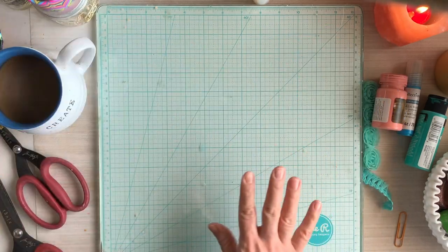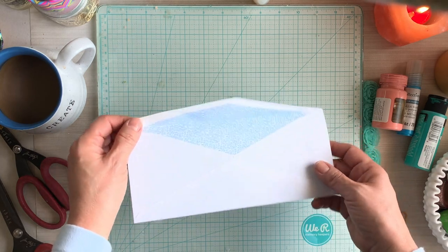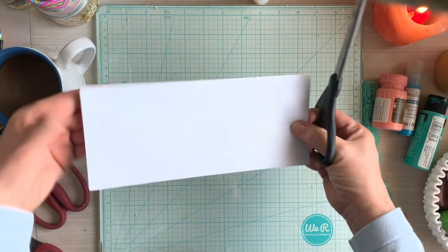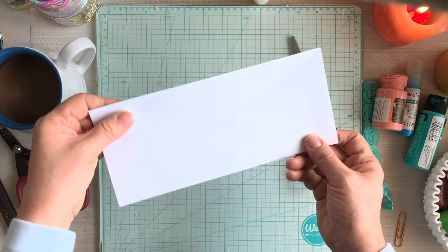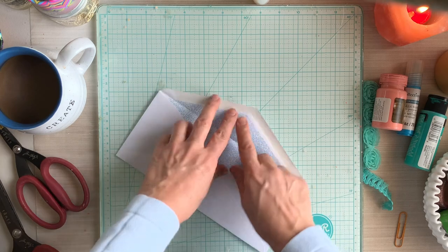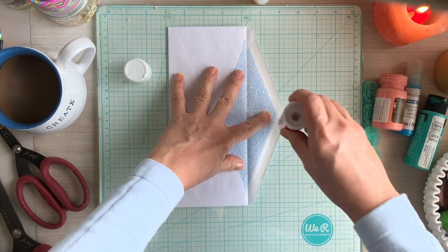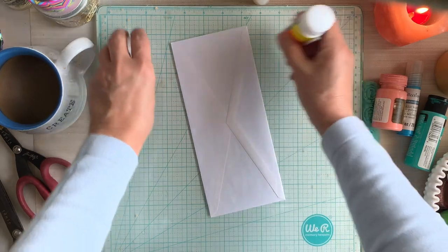Let's get started. The first thing we're going to do is grab an envelope — it could be a junk mail envelope. As long as you've opened your junk mail carefully and trimmed the edge when you open it, you can reuse it. I happen to have some number 10 envelopes. The first thing I'm going to do is seal it — I'm just going to grab some glue and seal the envelope. That is step number one.